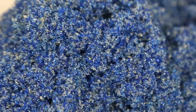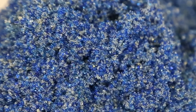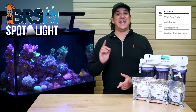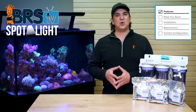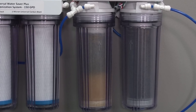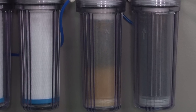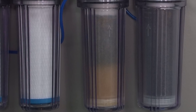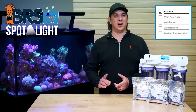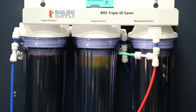Color changing mixed bed resins only allow you to dye one of the types of DI resins and still produce a noticeable color change, which means you have to pick one or the other. In a vast majority of cases it is the anion resin which is dyed blue because it is the most common to go first. But you have zero insight into how much cation charge is left, and in rare cases the cation resin may have actually broken through first and you wouldn't notice unless you were keeping a close eye on your TDS meter. With mixed bed resins you really only have a visual indicator of one resin type or the other.